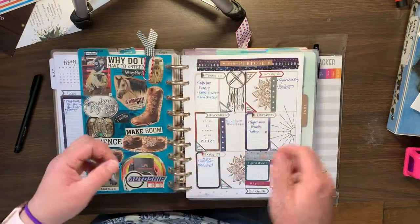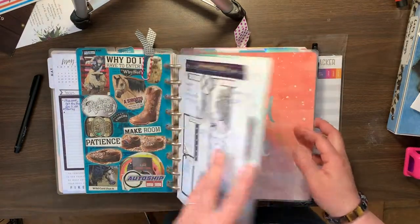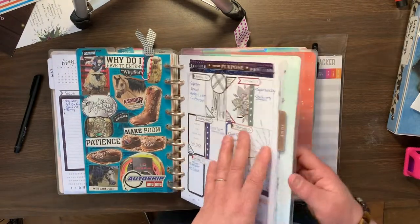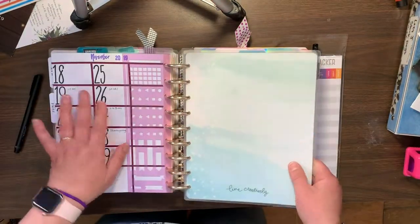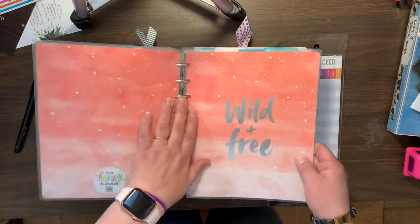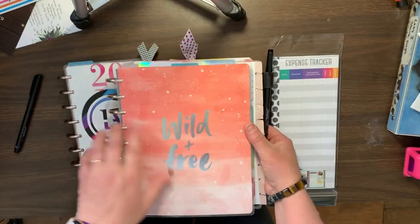Way cool idea! So here is what I mean by transformer planning. That's the end of my regular planner, my Boho Dreams planner. And this is my work planner.